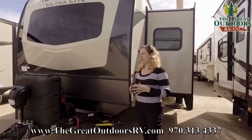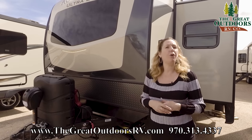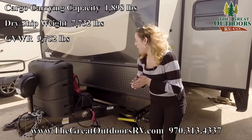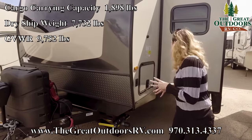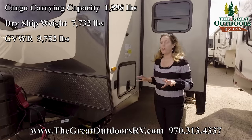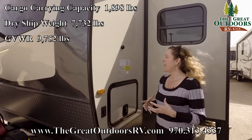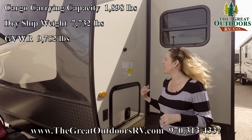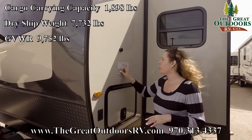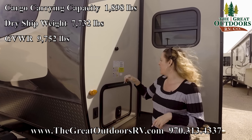One of the major decisions when purchasing a coach is making sure your tow vehicle can pull it. This unit comes in at 7,732 pounds dry — that's the base weight without any gear, water, or anything added. Your GVWR is the combined loaded weight, basically how much weight the axles on the coach can carry. This comes in at 9,752 pounds, and that is the number you want to make sure your tow vehicle can pull — that is your deciding number.